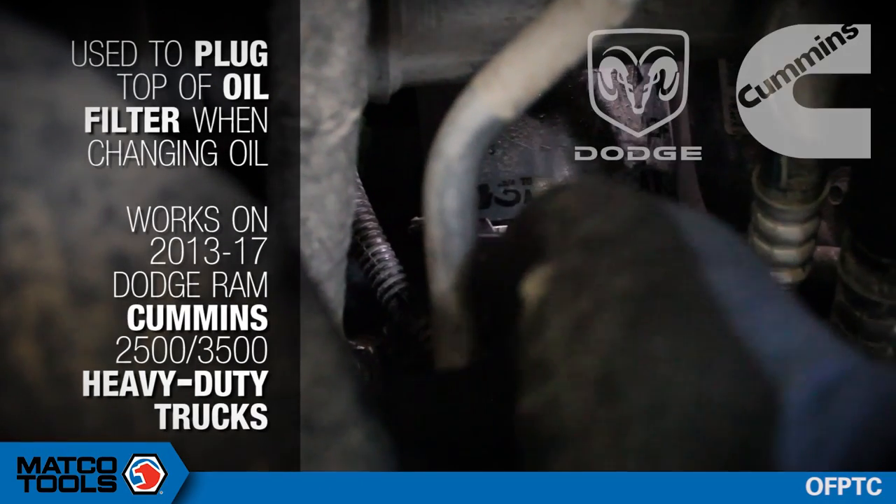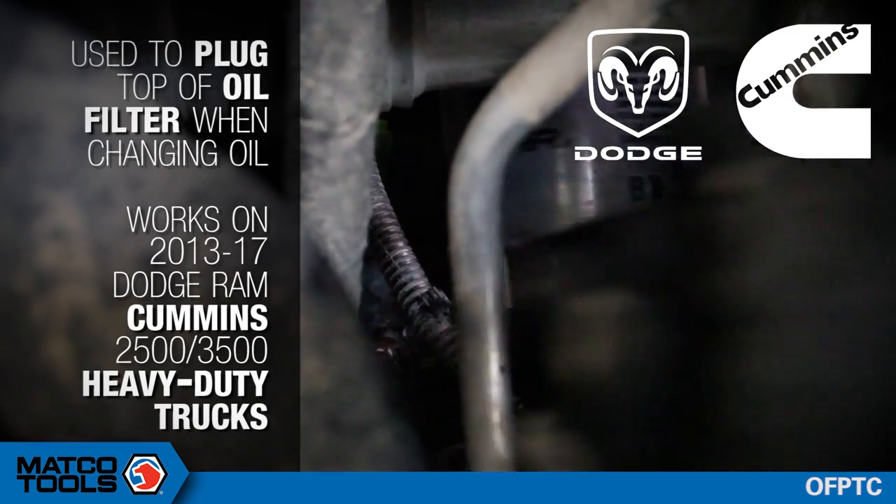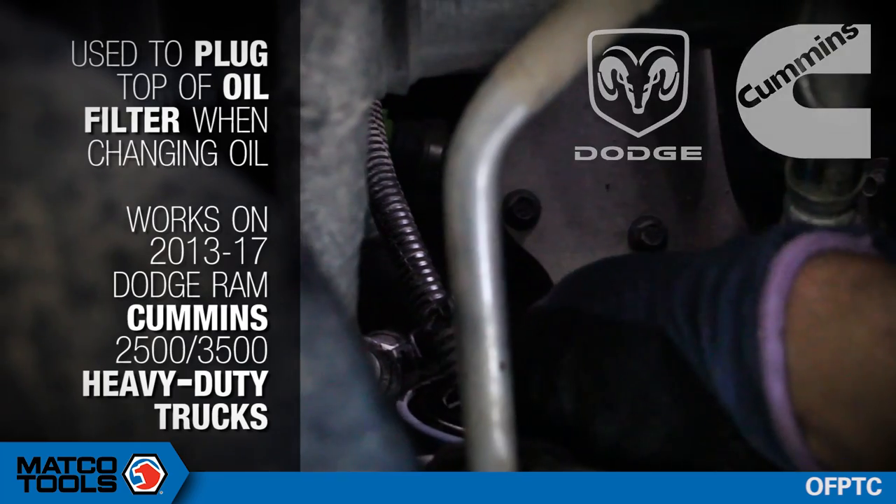The tool is used to plug the top of the oil filter when changing oil. It works on 2013 through 2017 Dodge Ram Cummins 2500 and 3500 heavy duty trucks.